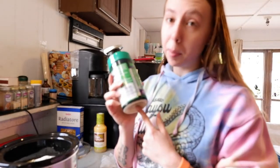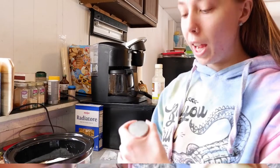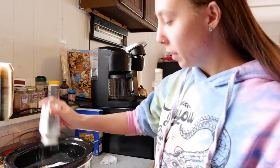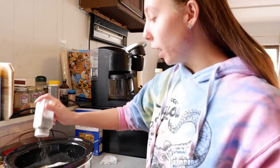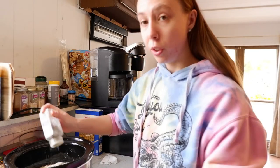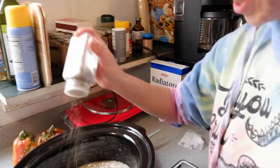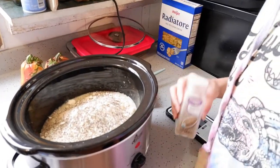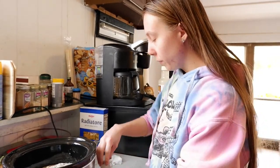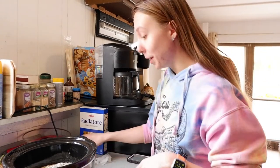Now we're also going to add some ground black pepper, just sprinkling to our liking — each person likes pepper differently. This is going to be a big dish with a lot of pasta and everything in it, so we really need that pepper to be incorporated throughout the whole dish. I might add a little bit more while it's cooking because I don't think that's going to be enough.